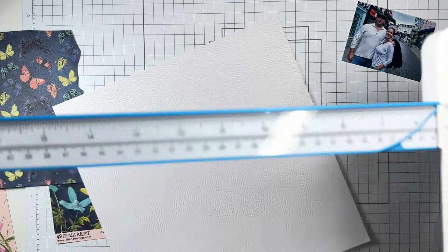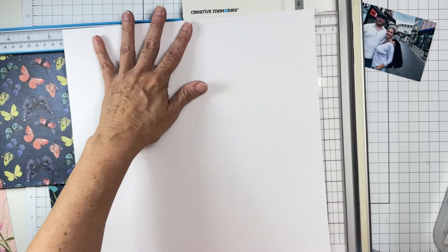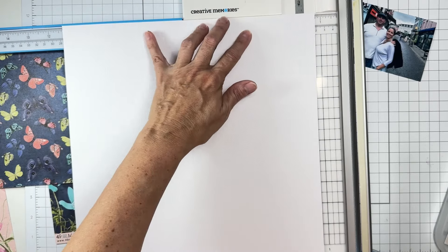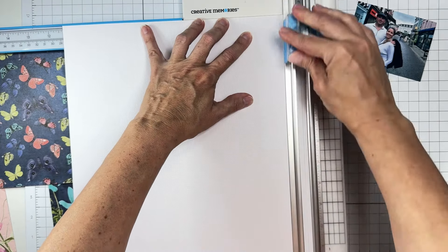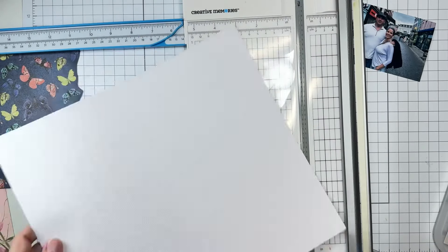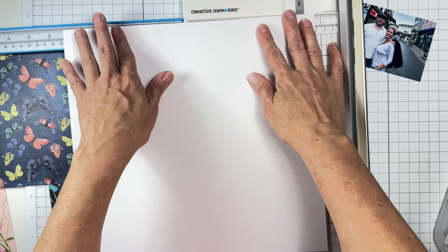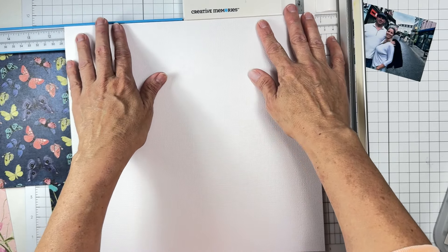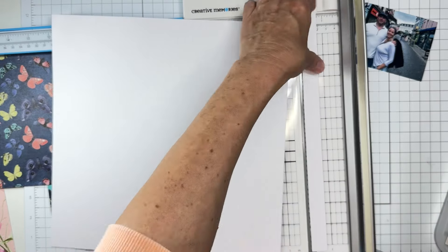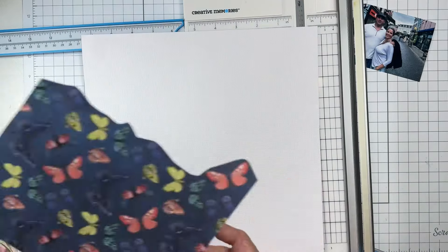I'm going to go ahead and trim this piece down to 11 and a quarter by 11 and a quarter. I know the other papers in the pattern paper kit and the shots of life kit are going to be stunning — I just hope there are papers I can handle cutting into, because there are always so many gorgeous things to fussy cut from this company. All right, so that's going to be my background.